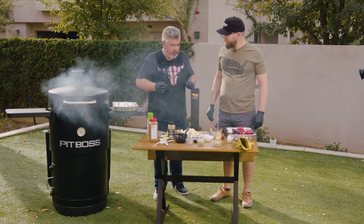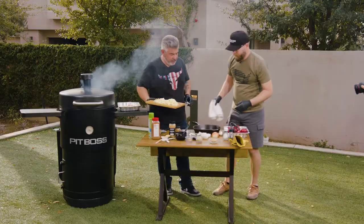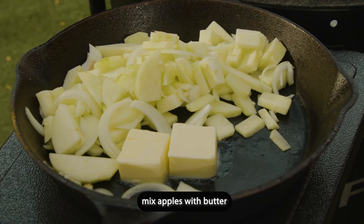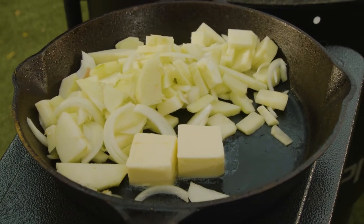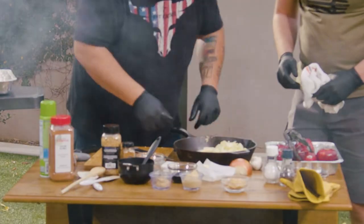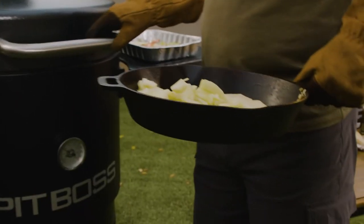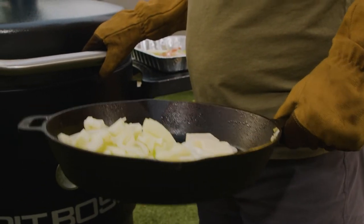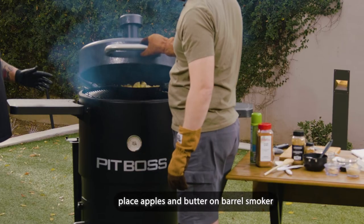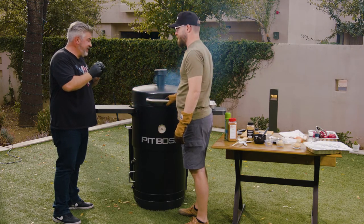We are ready to cook. We need the cast iron pan. I'll get that for you. Let's get this on the top here. How long is this going to need to cook? Maybe 10 minutes. We need the apples to be really, really tender. Same for the onions — they need to be really soft.